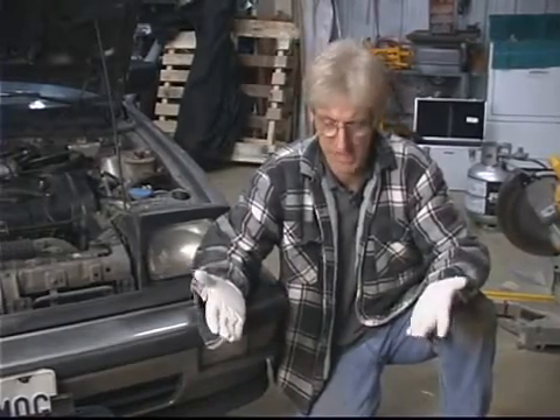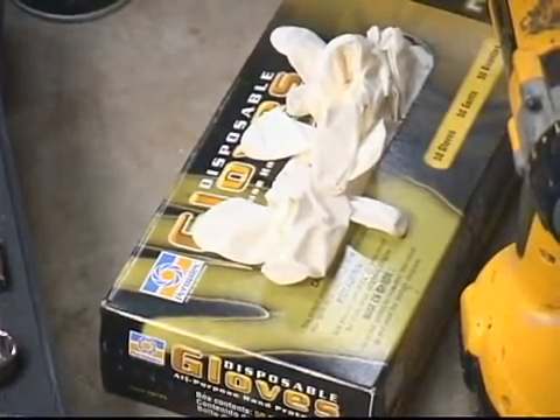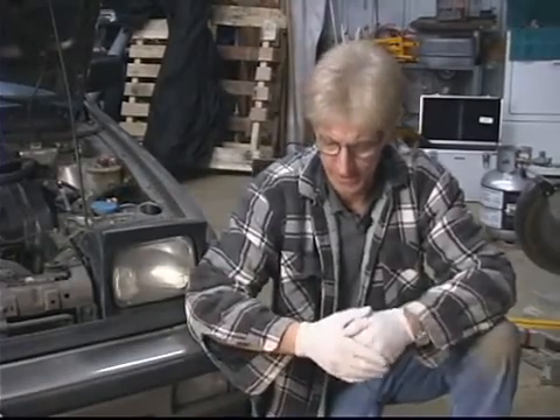I just use cheap latex gloves. Any type of neoprene, latex, or nitro gloves will work just fine. Some of the chemicals can actually dissolve the latex gloves relatively quickly, and the nitro will work a little bit better for that. I just like the latex because they're thinner and easier to work with.